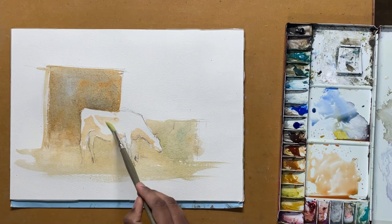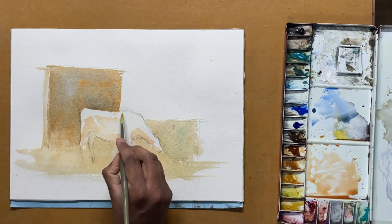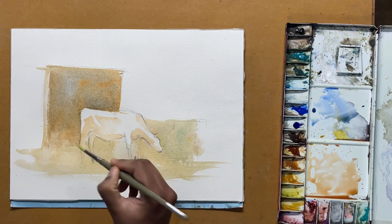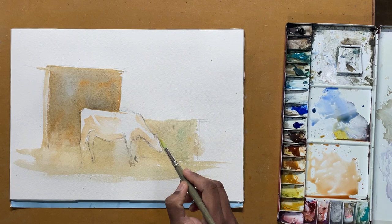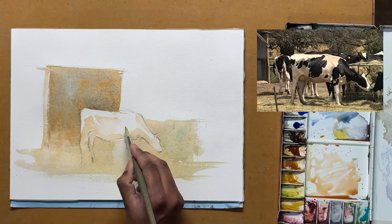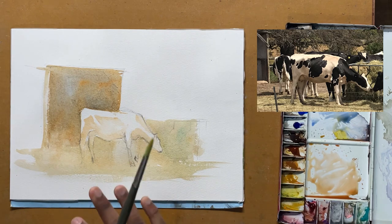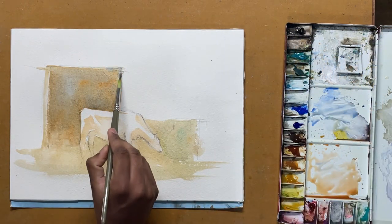I'll use a bit of water to lighten this wash a bit, and a few more dark spots here as well. Next I'm going to completely dry this with the hair dryer and then we'll move on to putting the dark spots in the cow.